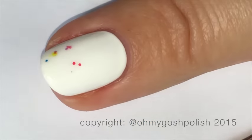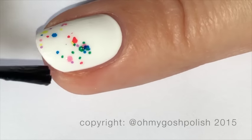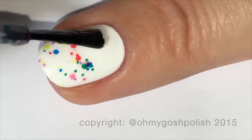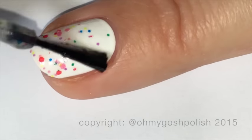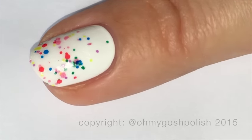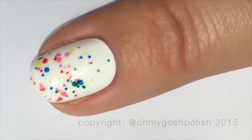Moving on to my middle nail, I decided to do somewhat of a glitter gradient from the tip of my nail moving towards the cuticle line. I'm just using the brush — ordinarily I would probably try and use a sponge because I'm a bit fearful of having a really thick, gloopy nail, but because this polish is so loaded up with glitter it's really not necessary. You can just use the brush — it's that good.